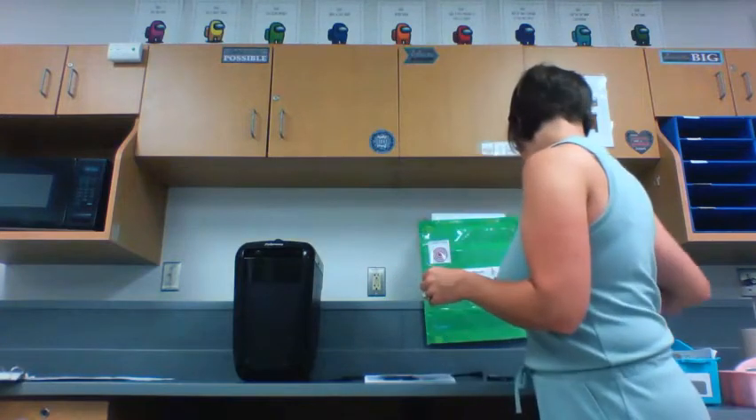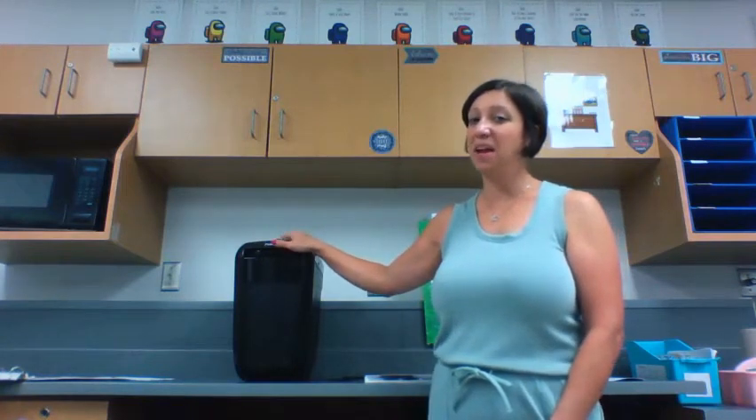Do you see how this is stapled in the corner? The first thing we would need to do before it goes into the paper shredder is to take off the staple. We can use a staple remover for that, or you can ask a grown-up for help. Sometimes if we don't follow the rules, our paper shredder might get stuck.